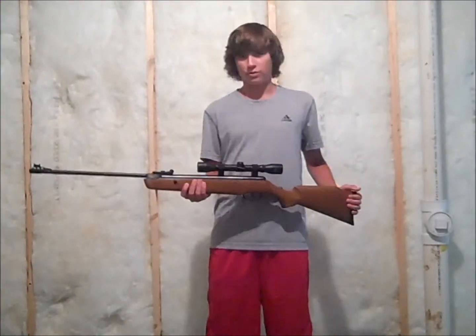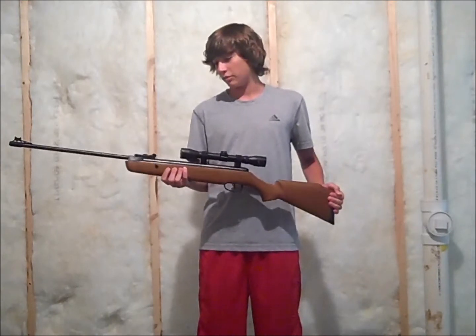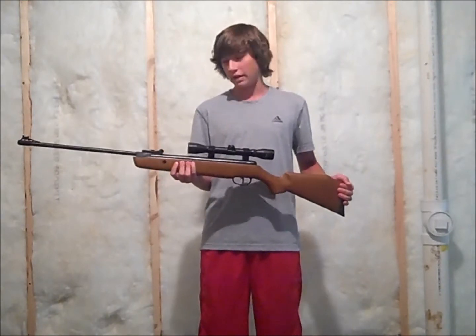Hey guys, this is Enzo here from Pro on Airsoft, and today I'm doing a review of the Crossman 1000X Pelican.